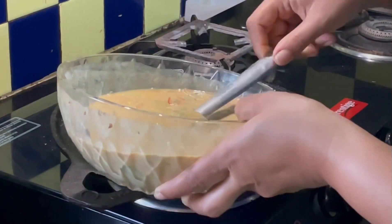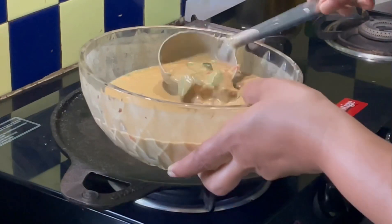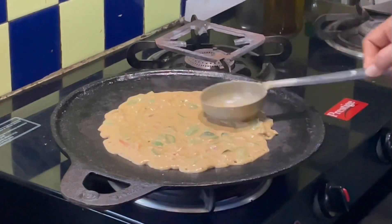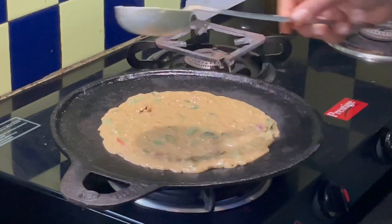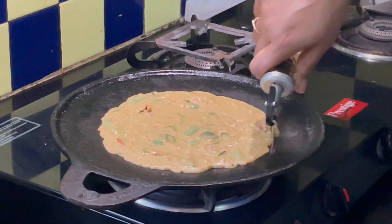I am heating my cast iron dosa pan and pour a ladle of batter on the pan when it is hot. Spread it to a medium thick dosa. Add oil.